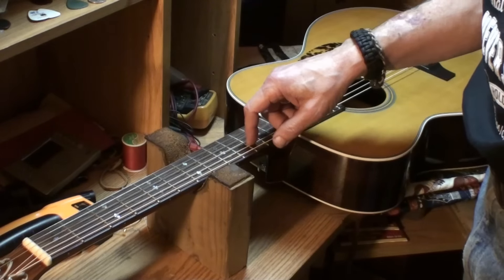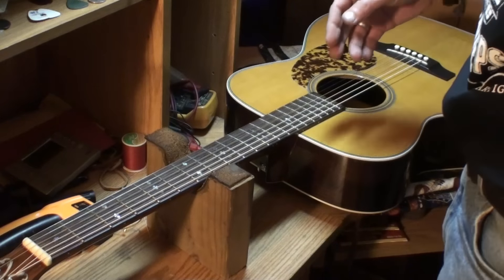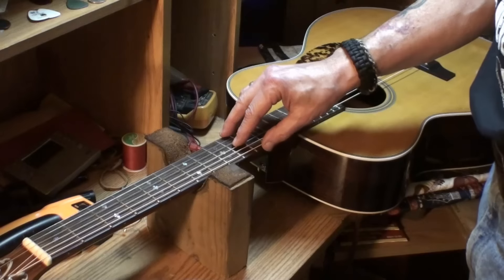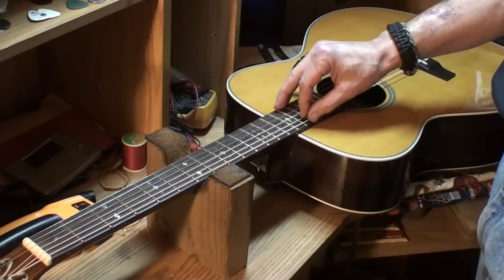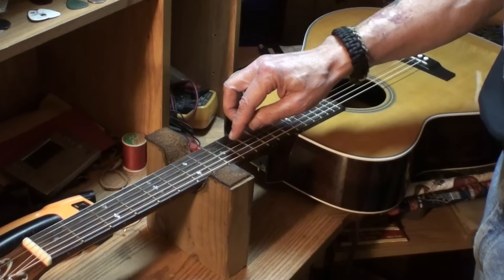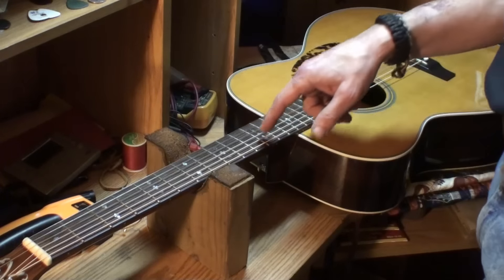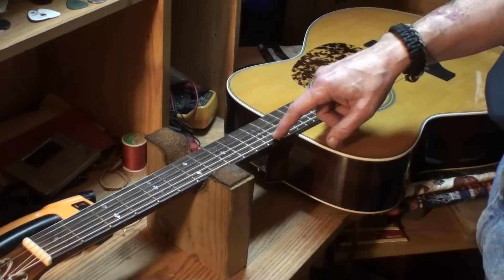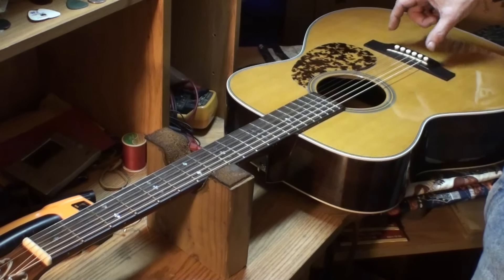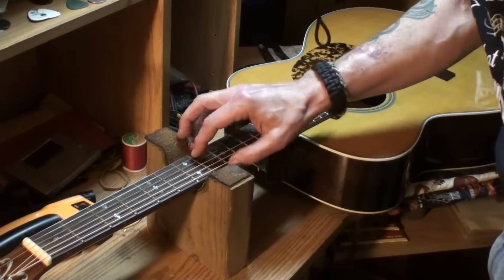Here's what needs to happen: we need to get more relief into the neck. There should be at least 12 thousandths — if this guy plays light he might want 10, but there needs to be more than 4. By putting more relief into the neck it's going to raise the string action at the 12th fret, and also raise the action up at the nut. So we're going to have to come back to the bridge and lower the saddle to make up for that difference.